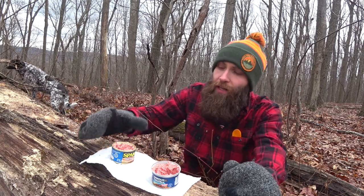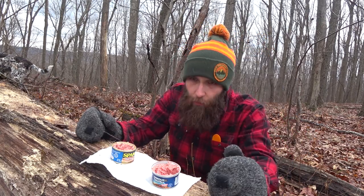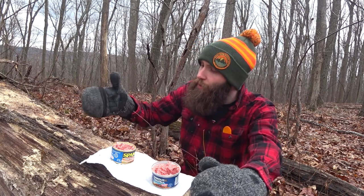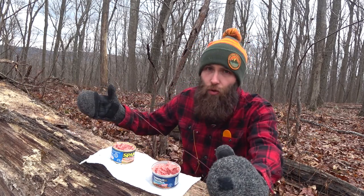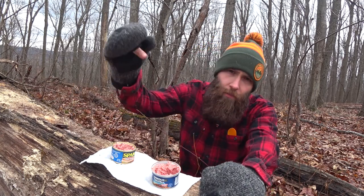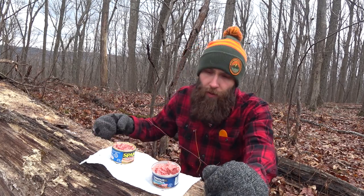So if you've got any questions or comments, by all means let me know down in the Squawk Boxes. If you know where I can get those Underwood spreads — I've had the chicken and the deviled ham, but I'm trying to get the corned beef, the roast beef, and the liverwurst, and I can't find them in stores. Online they want you to buy a case of 20 for 50 bucks, which I'm not really trying to do. So if you know where to find those, comment down in the Squawk Boxes. I'm going to go, hopefully, find some antler sheds so we can make some more knives this spring.